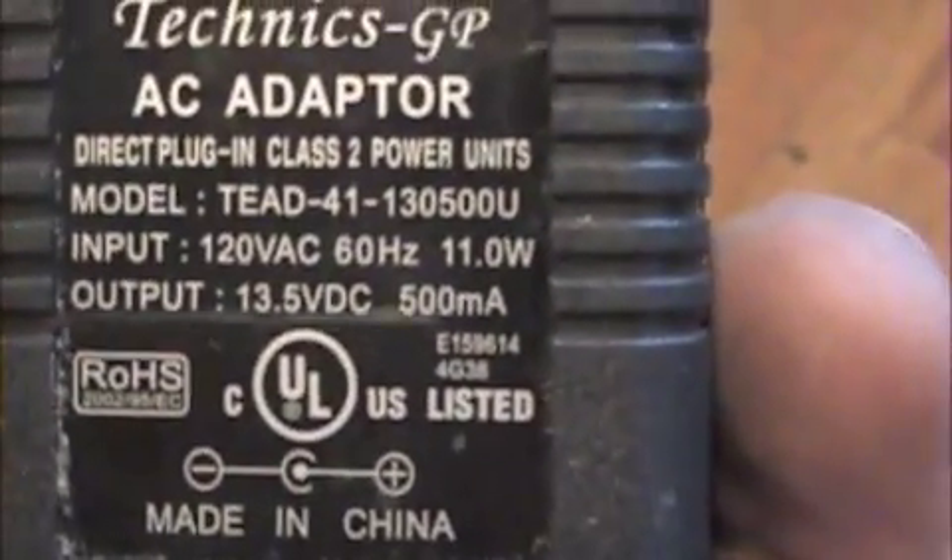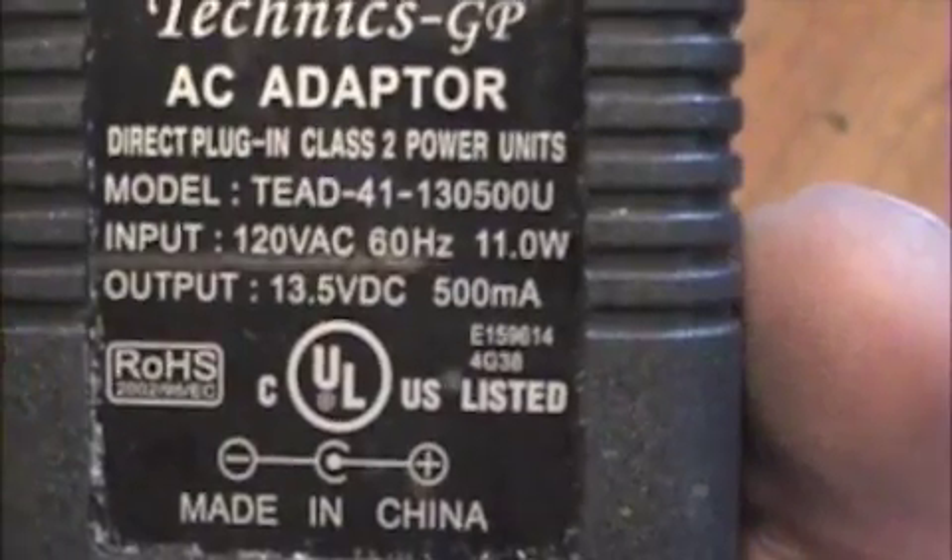You might think you'd have to stop to recharge it, but right here on the side is a plug-in to charge it. That charger is this adapter right there.